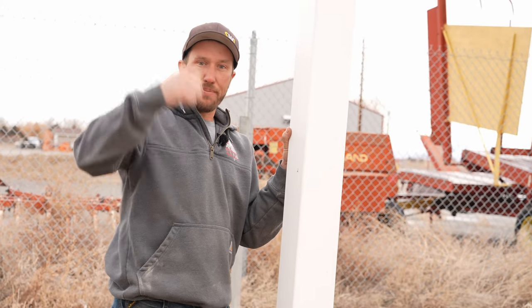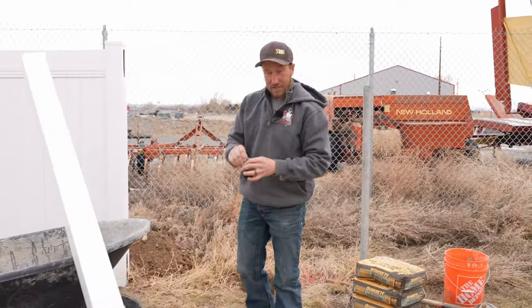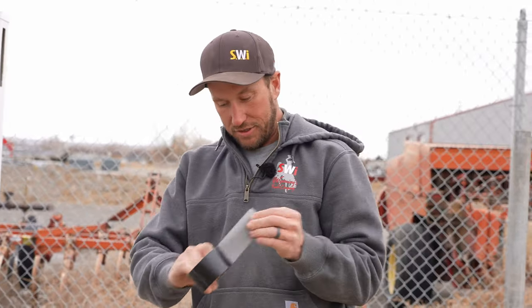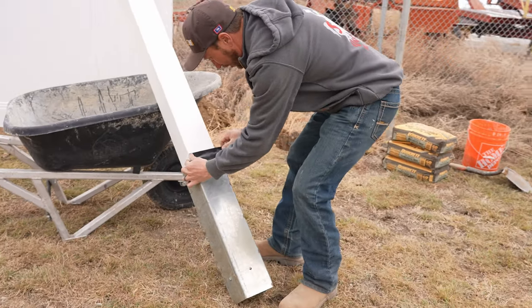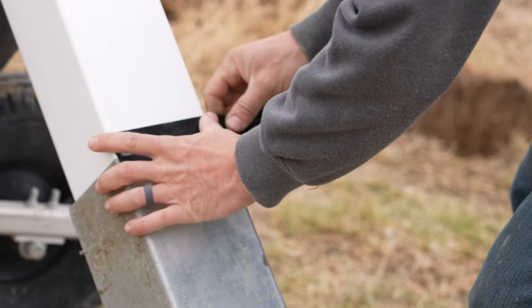Measuring from the bolt up is where you would measure to find your initial height of your post. I'm going to use a really strong tape — I like this gorilla tape myself — and I'm going to tape right on the seam of the sleeve and the post.